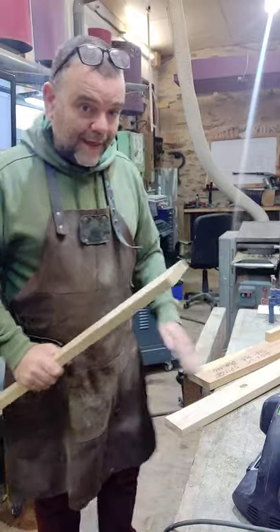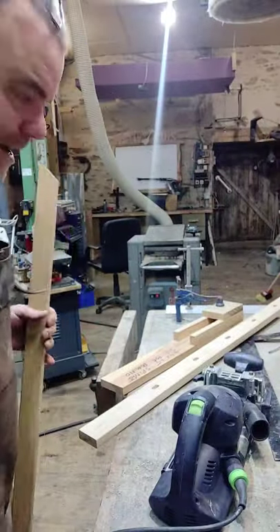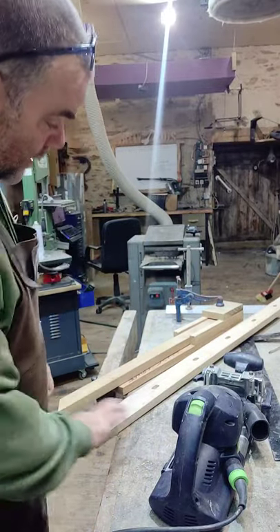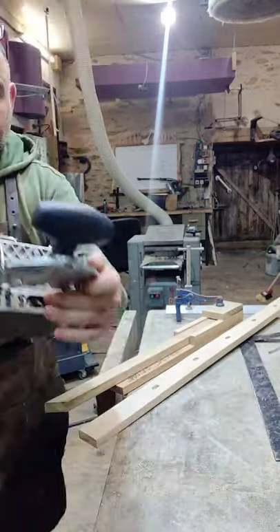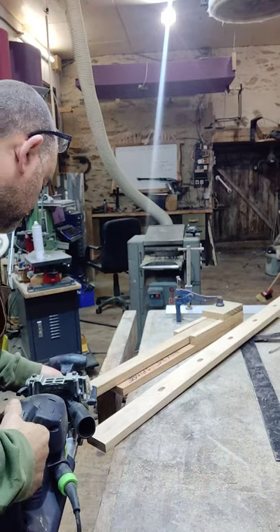I've made a little jig up here, as you can see. All this does is I just slide that in there like so, really easy. I can then grab my Festool Domino, set the right depth, and I'm using the little pins on the ends for alignment. All I've got to do is push across there like so, turn it on.